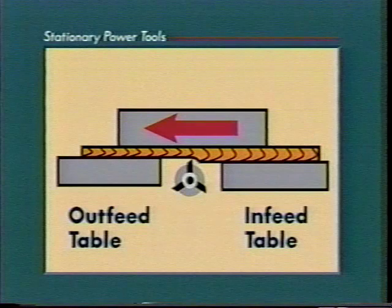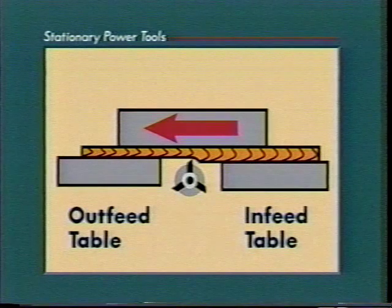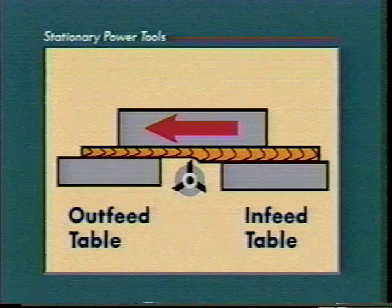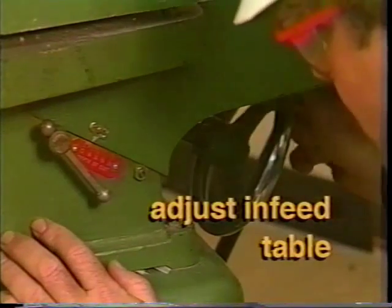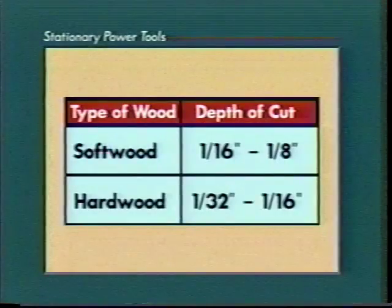Align the outfeed table so it is exactly level with the edges of the cutting knives. Once the outfeed table is accurately set, do not change the adjustment. Adjust the infeed table to control the depth of cut. Generally, the depth of cut for softwood is 1/16th of an inch to 1/8th of an inch. The cut for hardwood should be set at only 1/32nd of an inch to 1/16th of an inch.